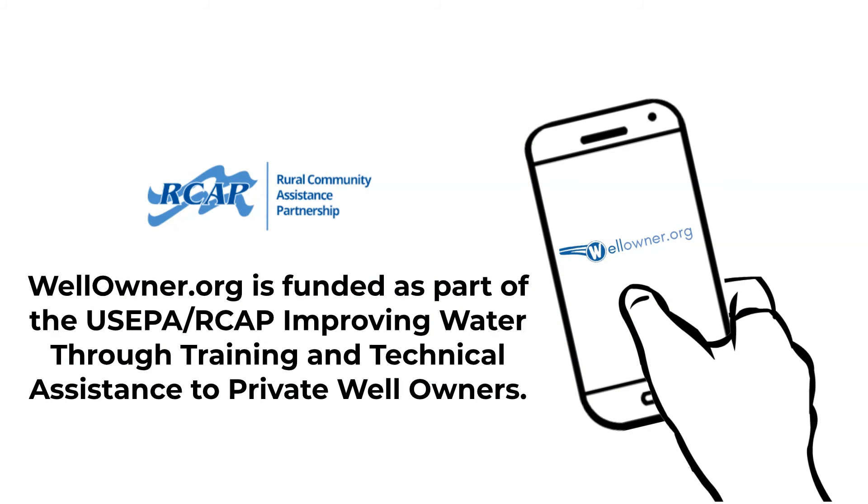Wellowner.org is funded as part of US EPA/RCAP improving water through training and technical assistance to private well owners.